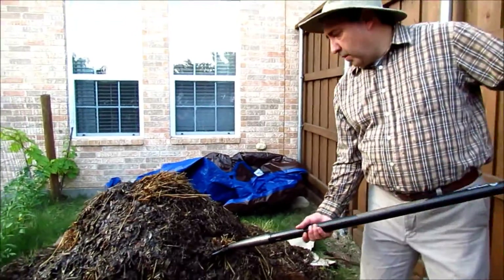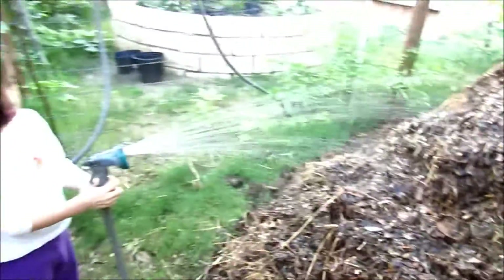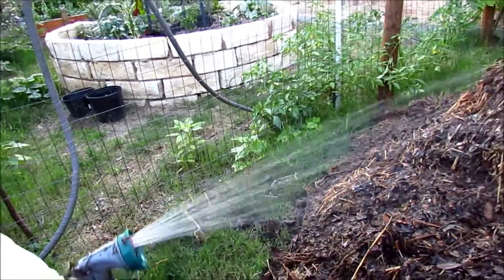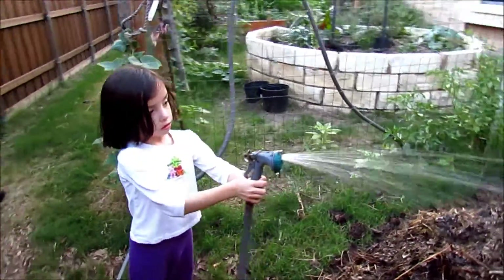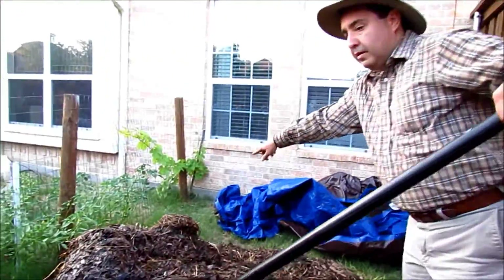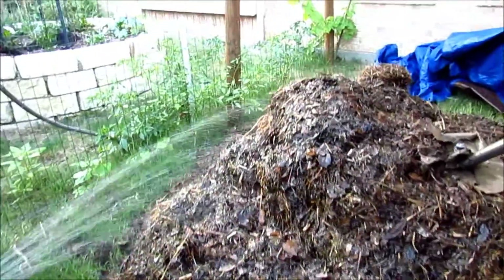Karen here is helping me water the pile as I turn it. Get some water here, Karen. Over here. Go around, go around — around that way. Don't get me wet. Over there.